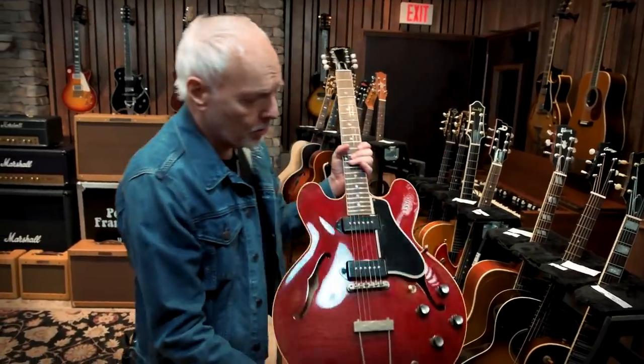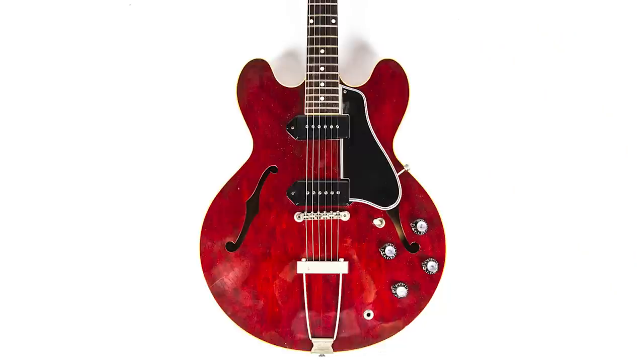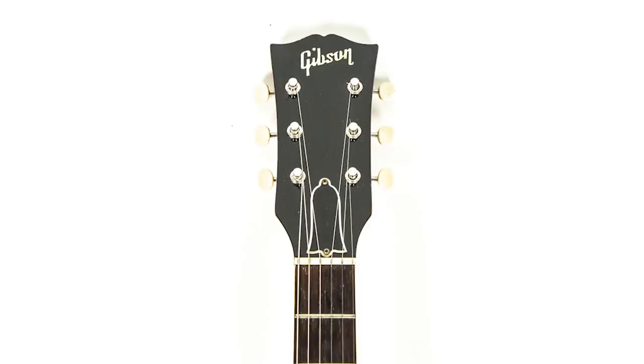Here's the one I was playing to start with. This is a Gibson ES 330, 1961. Beautiful, beautiful piece — love that.